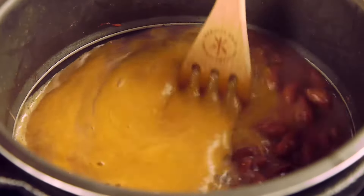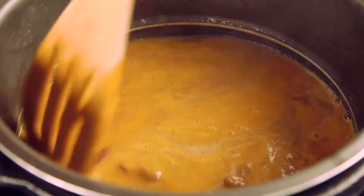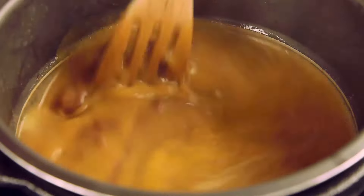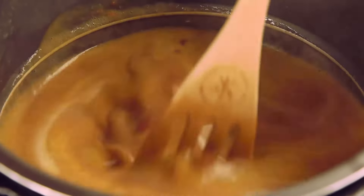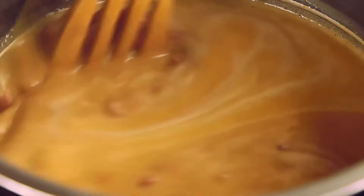Check this out — as soon as we mix everything into the beans you are going to have the most amazing red beans ever. Just a sec so that everything gets blended.